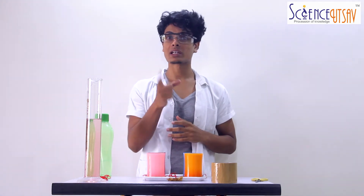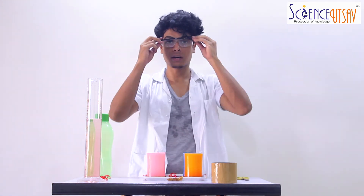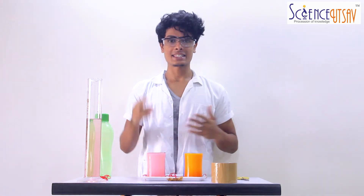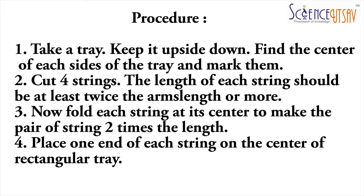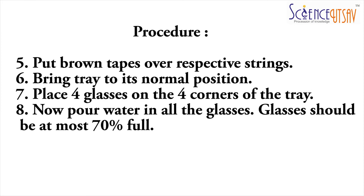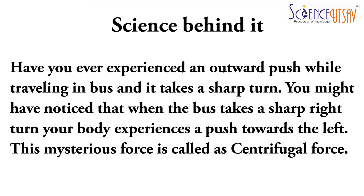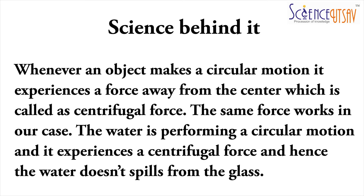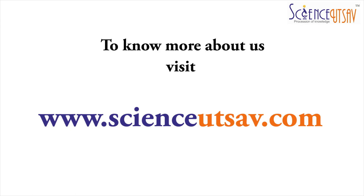I hope you guys liked the experiment and would like to carry it out yourselves at home. But always remember to use scissors under adult supervision and wear your safety goggles and your lab coat. This is Dr. Proton signing out — meet you in the next one. Bye!